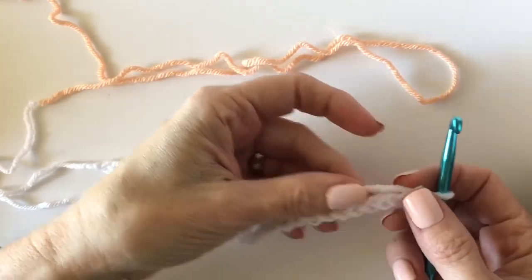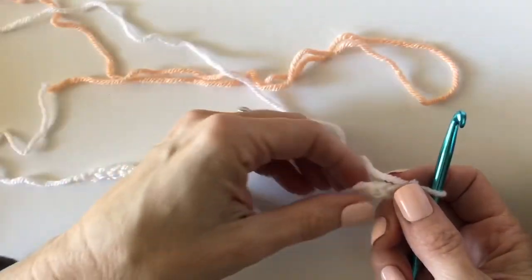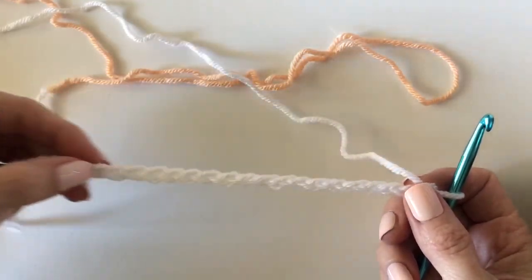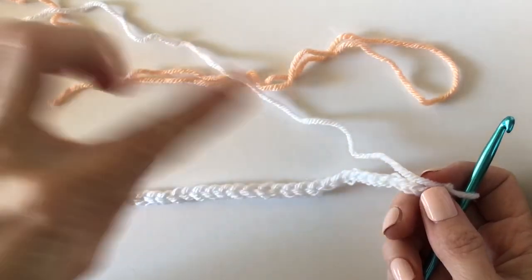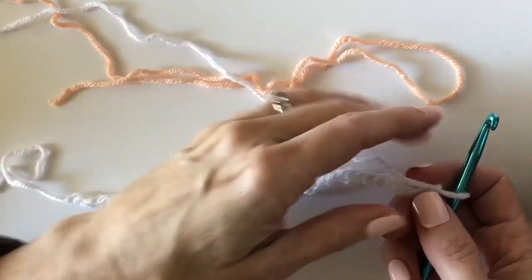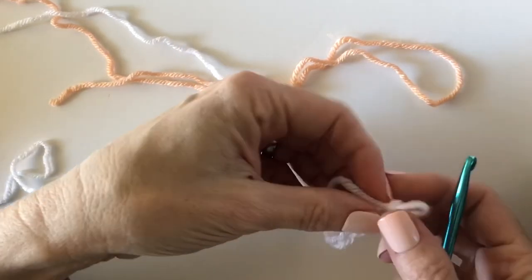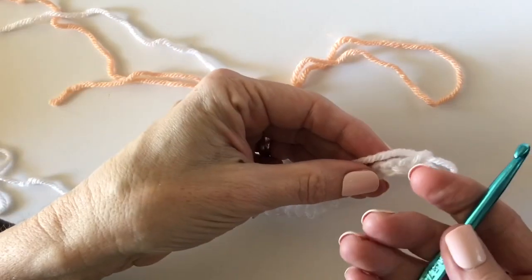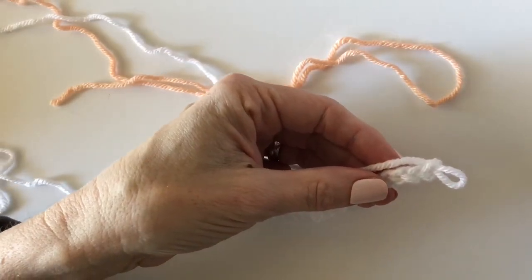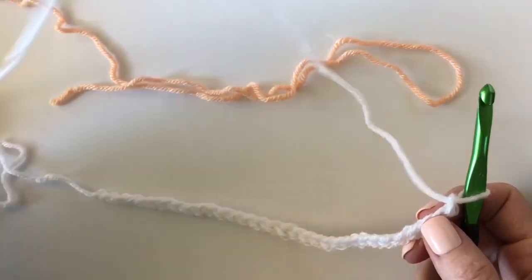The first question is: why do I do the chain with a smaller sized hook? I do that because I don't like to have the chain saggy when I finish the project, and because when I start adding in the yarn it increases the bulk of the project. So I've just chained this row with a smaller sized hook and now I'm going to switch just to one size bigger as I bring in the new color.